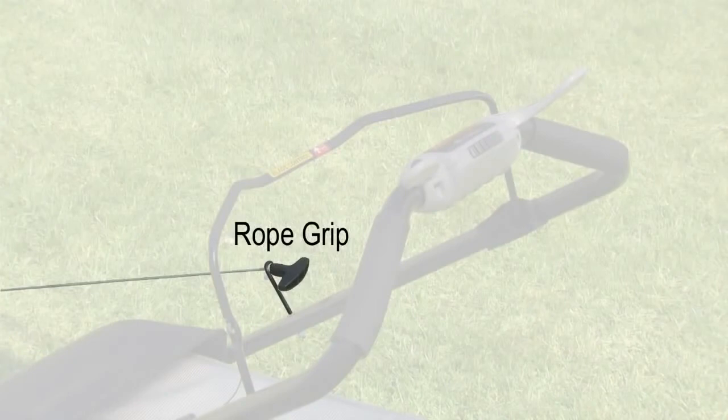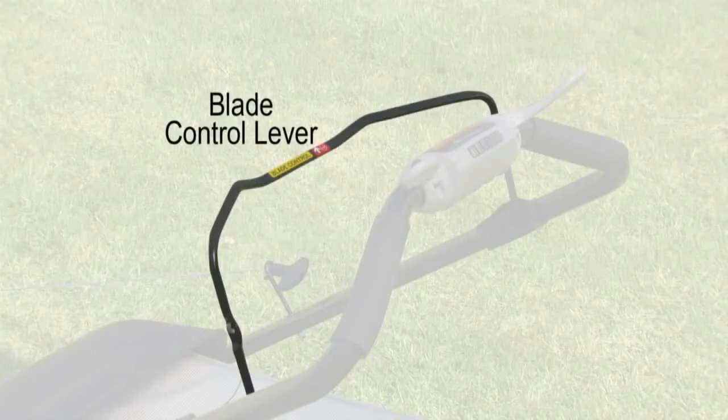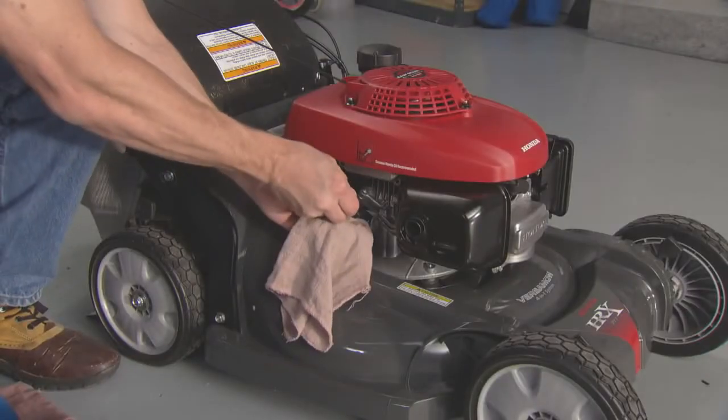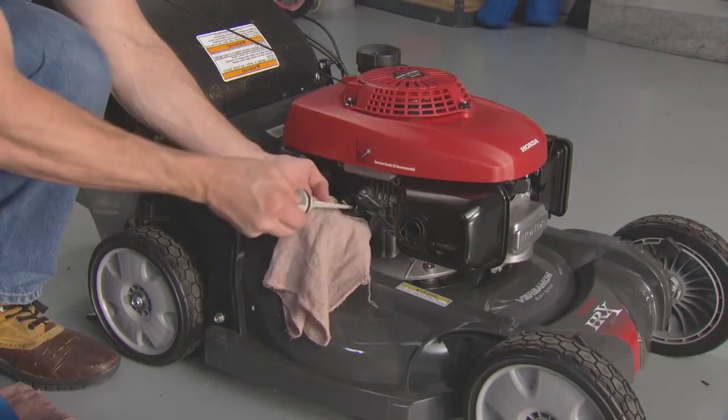Your mower has a starter rope grip, a blade control lever, and an adjustable smart drive control. Always check the oil level in your lawnmower before every use.